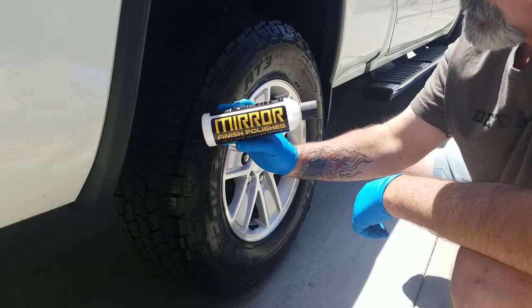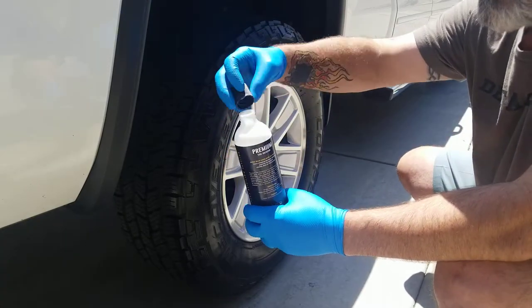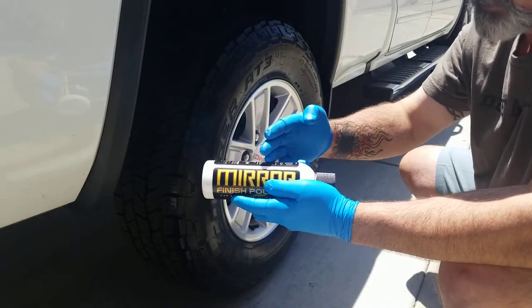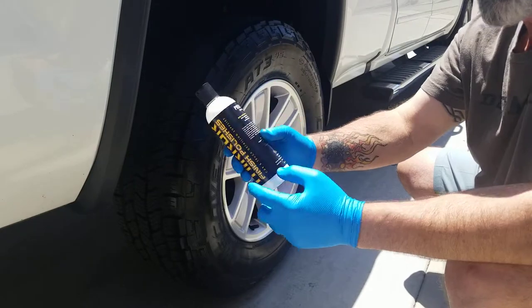So, Mirror Finish Polishes Premium Tire Dressing — it can be diluted up to 4 to 1 for interiors. If you're a detailer, a mobile guy or gal, something you can mix 1 to 1 for tires and 4 to 1 for interiors and trim is a home run. Then it's economical. Easy to apply — not a real crazy fan of that gel style of application.